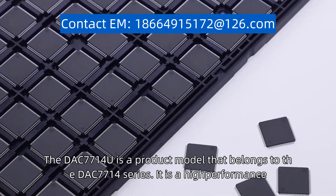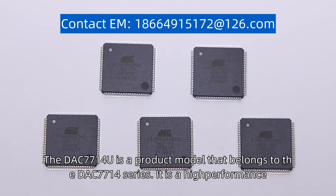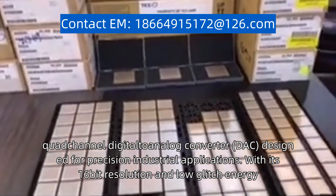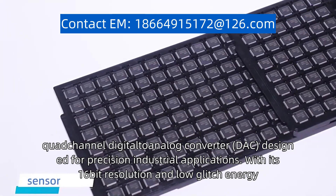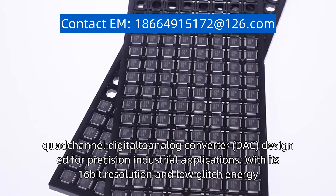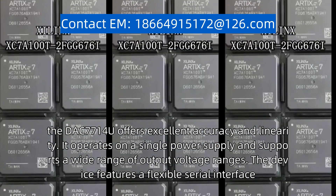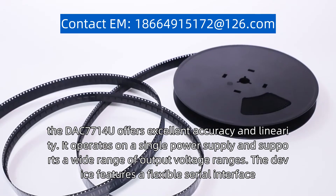The DAC7714U is a product model that belongs to the DAC7714 series. It is a high-performance, quad-channel digital-to-analog converter (DAC) designed for precision industrial applications. With its 16-bit resolution and low glitch energy, the DAC7714U offers excellent accuracy and linearity. It operates on a single power supply and supports a wide range of output voltage ranges.